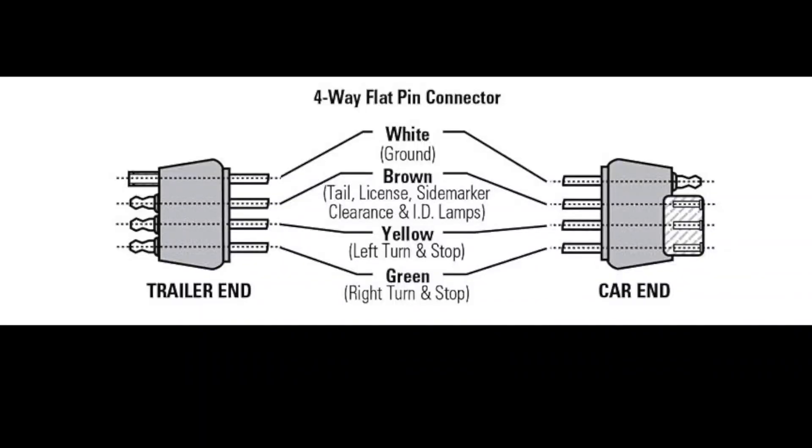Today we're going to replace this connector and be done with it, and it'll be ready to get lent out to another zillion friends and family members. Now it's important to remember before you begin that on a four-pin trailer harness, white is your ground for the trailer, brown runs all of your running lights, yellow is your left turn and brake light, and green is your right-hand turn signal and brake light.